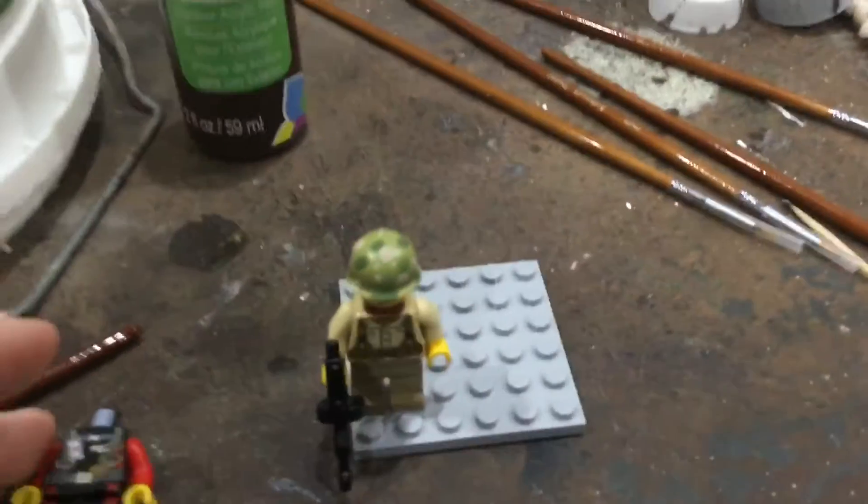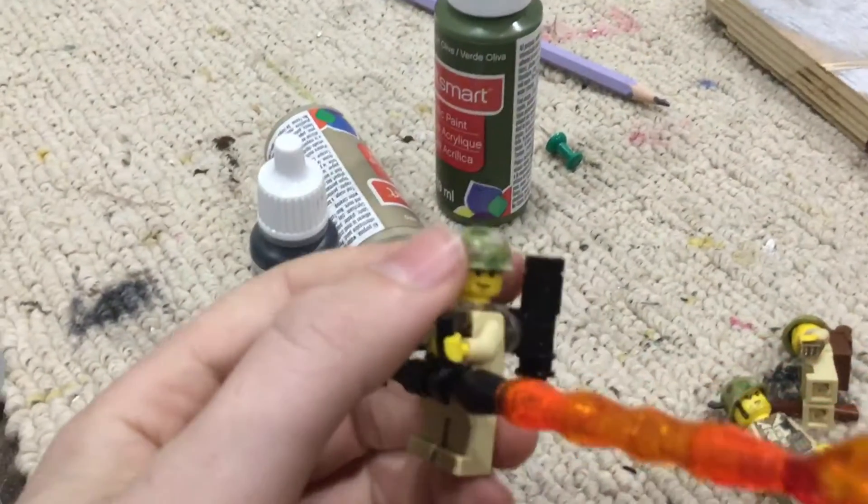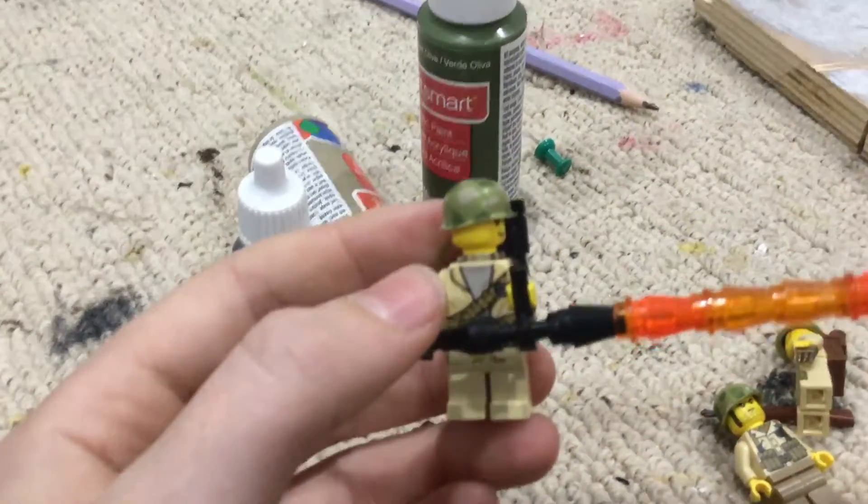Hey guys, Legaman Studios back here, and I found some more helmets to paint. For my mock, I'm going to be using these instead of the steel helmets for my regular infantry. I got seven in total.